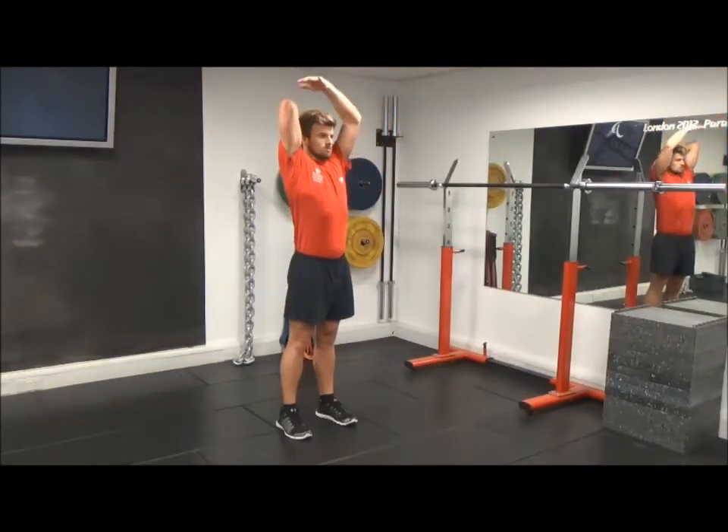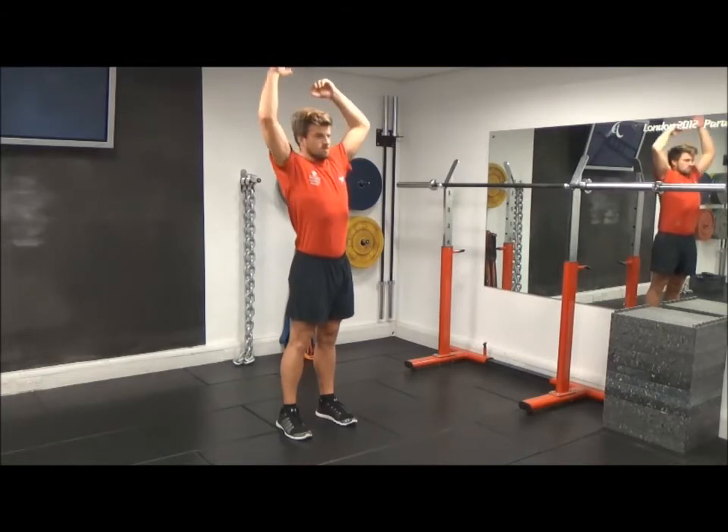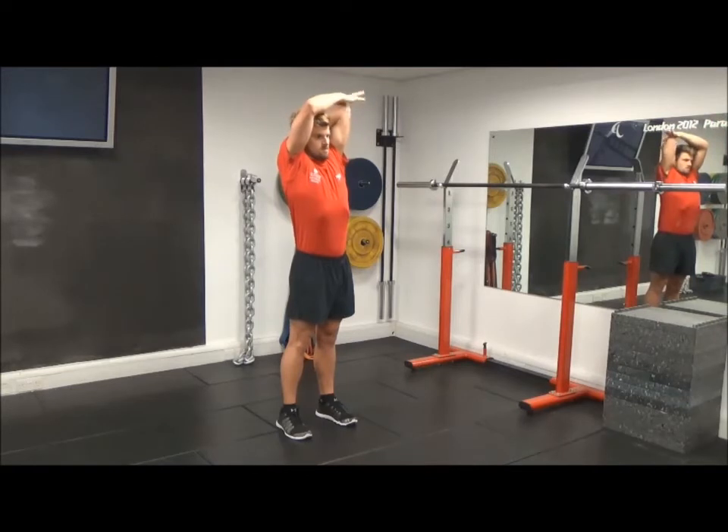Overhead tricep stretch 2. Arms raised above the head — take hold of the opposite elbow and draw the arm down the back. Keep the head looking forward and in a neutral position. Maintain a strong neutral spine. This must be done without arching the lower back, raising the chest, or flaring the ribs.